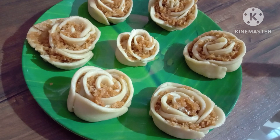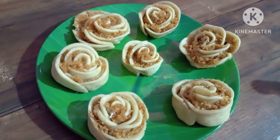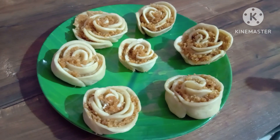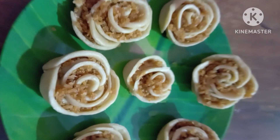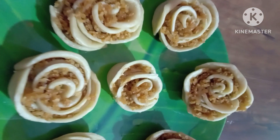It's good to taste. Please take a look at this. Please take a look at the feedback in the comment box. Love you so much.